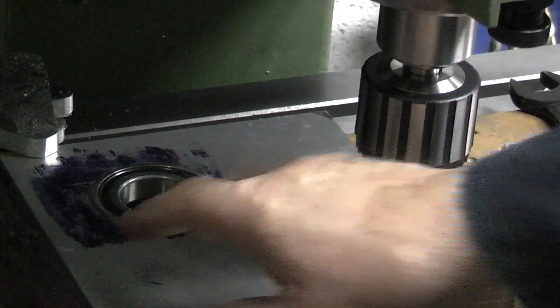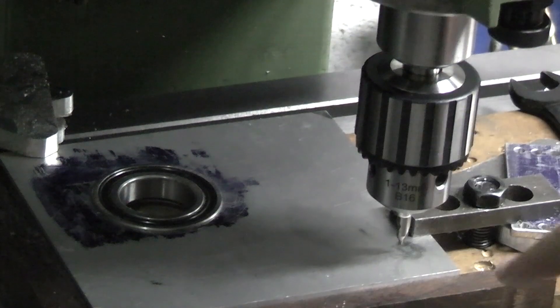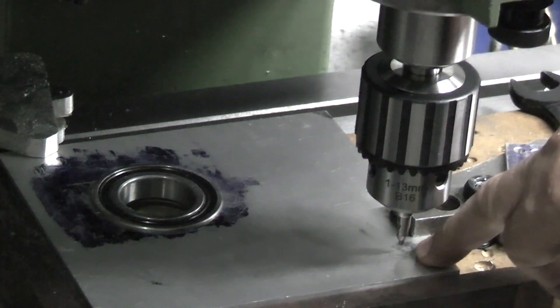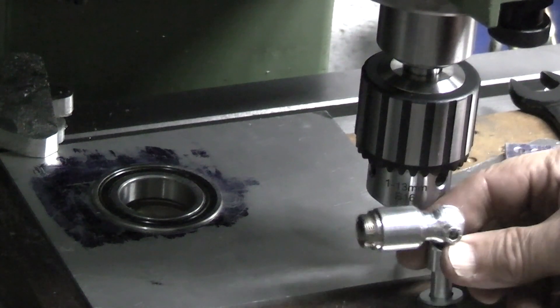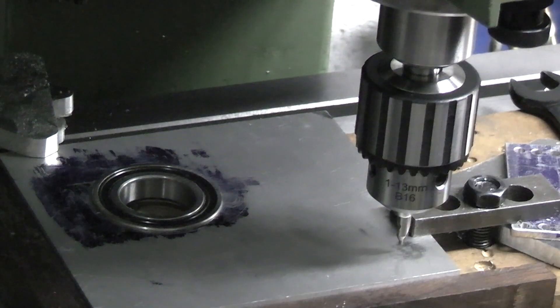So the last job on this plate I fitted the bearing. I've moved it now so that I'm drilling a hole here to fit the cable adapter that we made. This needs a hole diameter of 10mm.